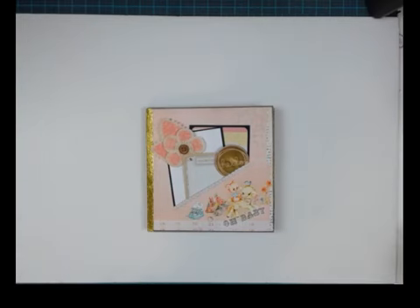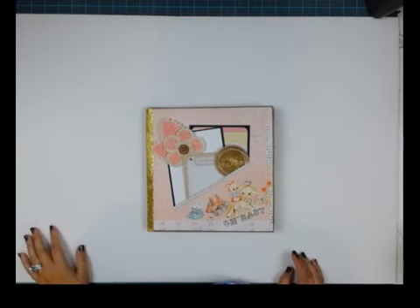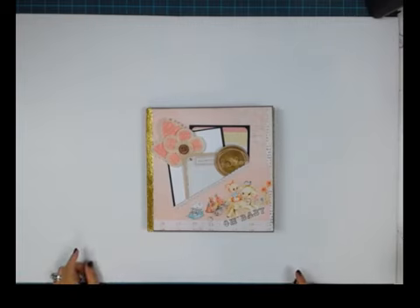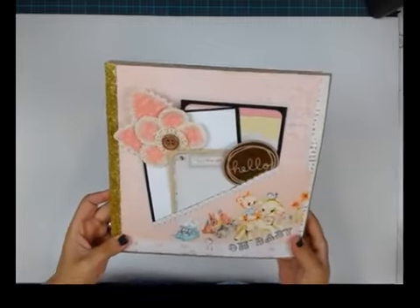Hello everyone, it's Kathy with Paper Phenomenon. I'm here to share a new project called a Calendar Year. It's super fabulous — it's actually a gift for a baby shower and it's so cute.